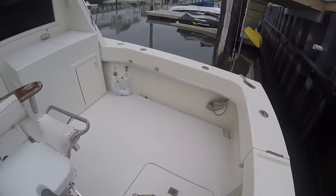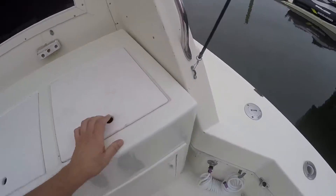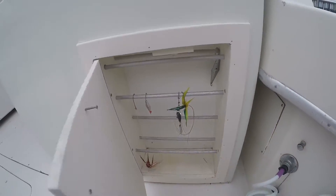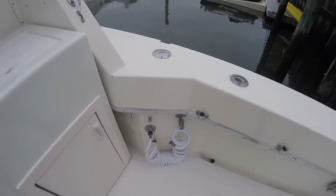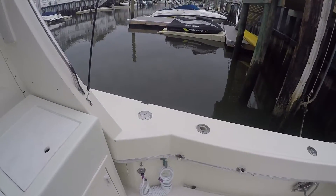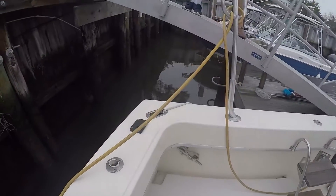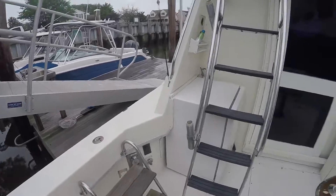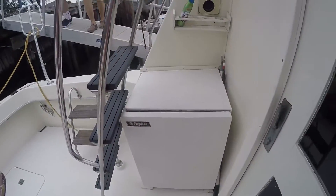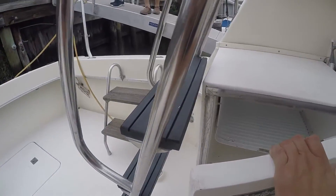There is an older fighting chair in the center here, as you can see, coming over on the back side — some storage. Raw water wash down, gas fill on the starboard side, more rod holders, swinging outboard door. I'm not going to lift open the centerpiece, but just to show you what you've got here — it looks like there's a fridge freezer on board.